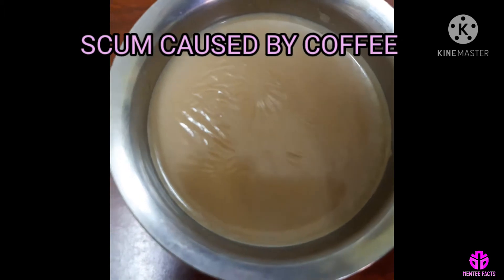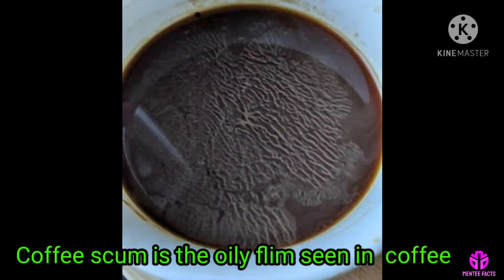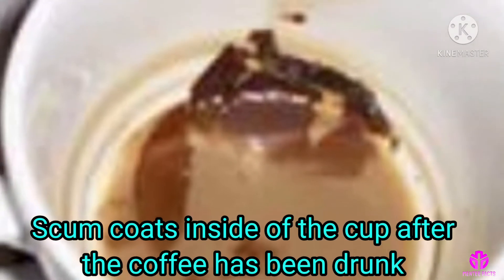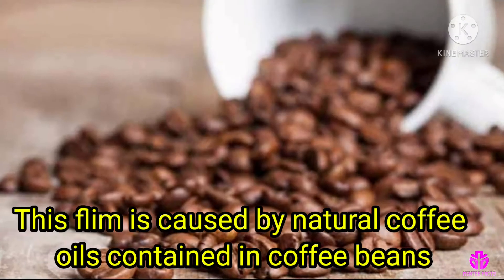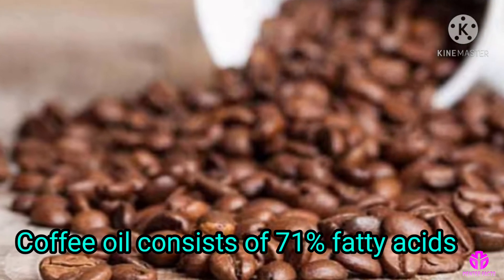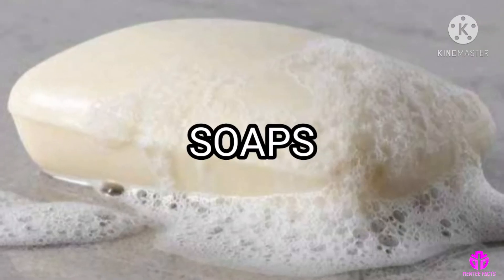Scum caused by coffee. Coffee scum is the oily film that is seen in coffee or that coats the inside of the cup after the coffee has been drunk. This film is caused by natural coffee oils contained in coffee beans. Coffee oil consists of 71% fatty acids, oils that are similar to those in margarine or soaps.